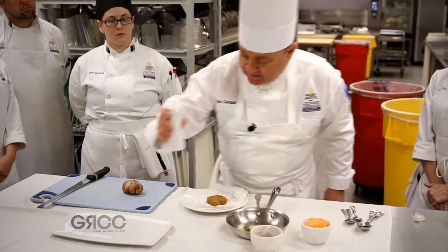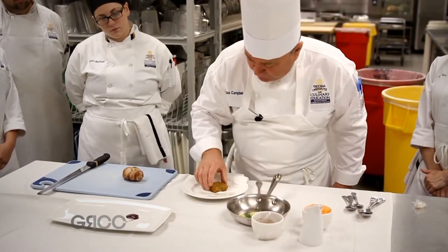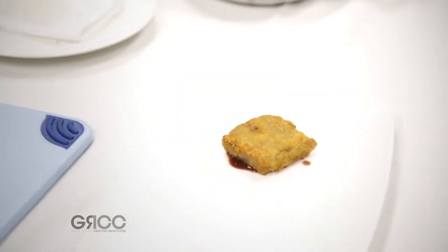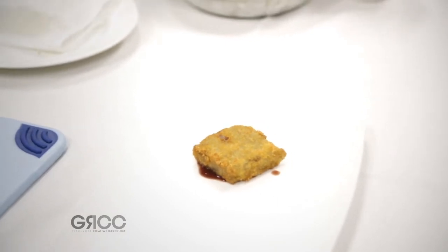So if you're going to place it, you want to make sure you're placing it onto a little sauce. So immediately you put that on, it's going to sit and it's going to glue itself onto the plate. So this is our first presentation for this — it's our epigram.